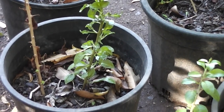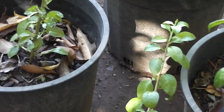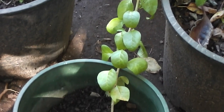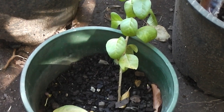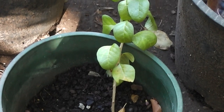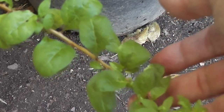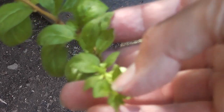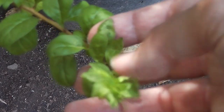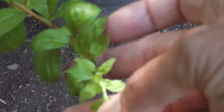All growing — I'd have to pay ten dollars for that at Bunnings. Look at that, all alive and growing. Wonderful. Save yourself a lot of money — rather than buying a whole lot of goji berry plants, just buy one and multiply them.